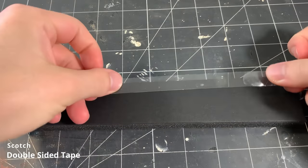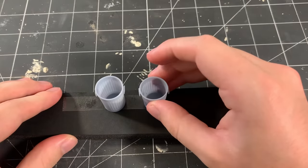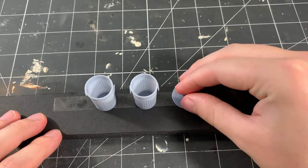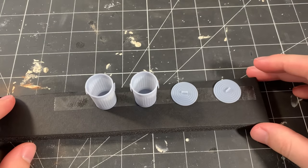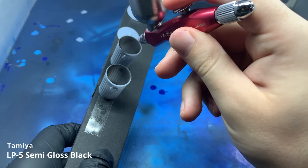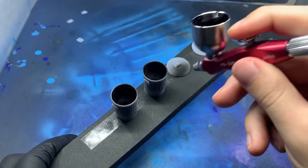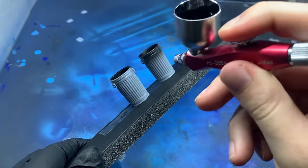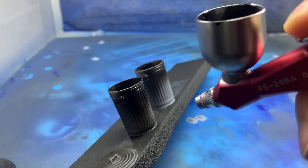For painting, I start by applying a piece of double-sided tape to a piece of foam core, and I stick the individual pieces of the garbage can to the tape. I use my airbrush to apply a semi-gloss black base coat to all the parts. I'm going to be applying all-clad chrome over top of this layer, which relies on the previous layer for the metallic sheen. I'm using the semi-gloss black because I don't want a full, glossy, mirror chrome effect — just a nice, shiny, metallic finish.